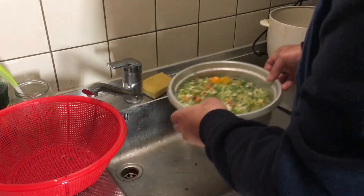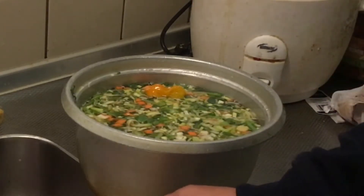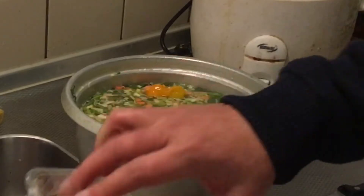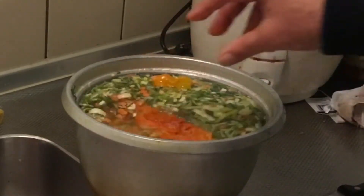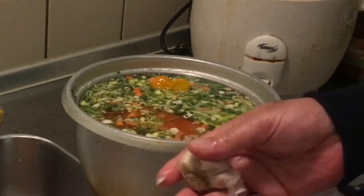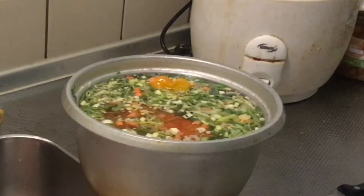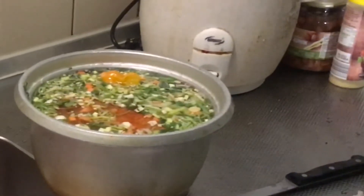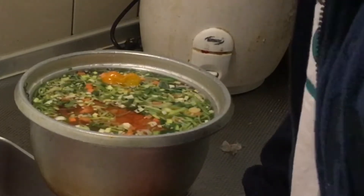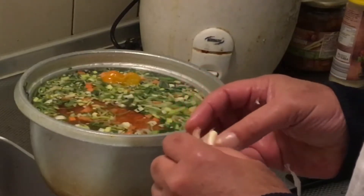Okay, now we also gonna check out the chicken. The chicken is still a little bit frozen but it's also marinated already. We're just gonna put the chicken in there, it's just fine. So we're gonna wash our hands — very important. And now we also need some garlic. We're gonna put some garlic into the soup. I'm just gonna press the garlic and then you can easily remove the shield.